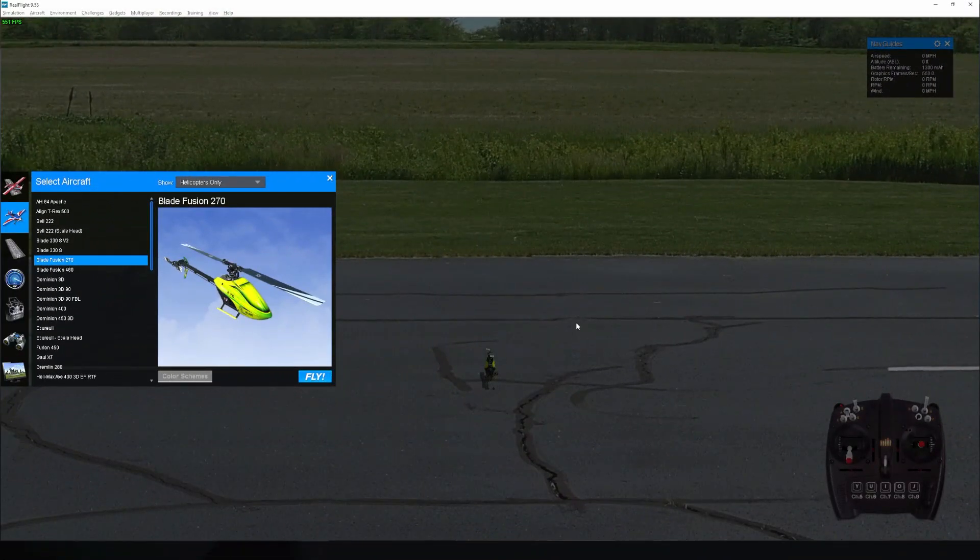Hey guys, it's John here. I hope you enjoyed my flight on the Blade Nano S3 — it was a very nice flying helicopter. I wanted to fly on RealFlight 9.5s to show you how I prepare myself for these helicopter videos and train a bit more. RealFlight 9.5s has a bunch of helicopters to choose from. There's nothing quite like the Nano S3 on here, but the Blade Fusion 270 is the closest option — it's a much larger model but it kind of remotely represents the Blade Nano S3.